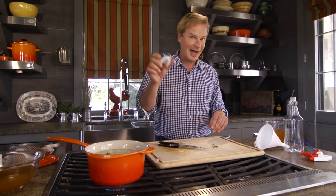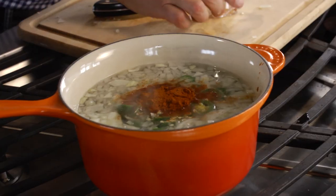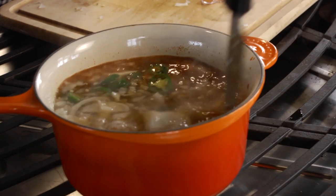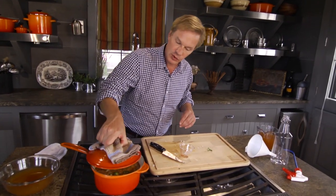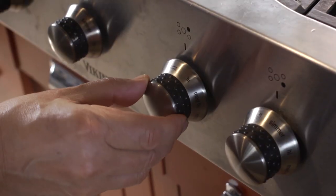Then the final ingredient: cayenne pepper, one tablespoon. From here it's really easy. Believe me, you can smell it. Just want this to simmer for 20 minutes, so I'm going to turn the heat down just a little bit. There we go.